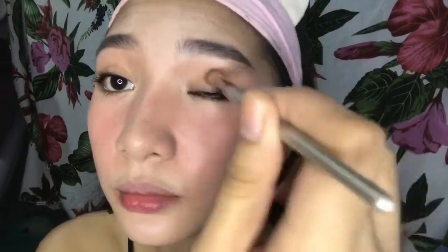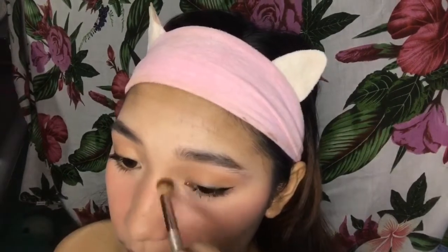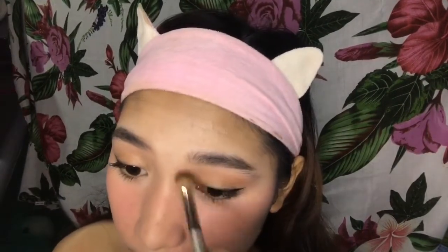Proceed na tayo sa ating eyeshadow — nakalimutan natin kasi dapat una ang eyeshadow bago yung ating winged eyeliner. Ang gamit ko is yung brow kit ng Maybelline, ginagamit ko lang yung brown shade sa gitna. Nilalagay lang natin yung ating eyeshadow sa ating crease or yung sa talukap ng mata, tapos mas maganda kung medyo mas mataas para makikita siya kapag nagmulat tayo. Don't forget to connect it to your nose bridge para mas natural looking, and also to your bottom lashes.